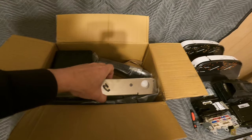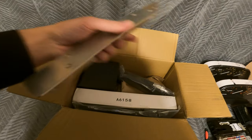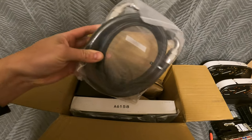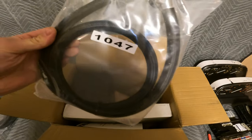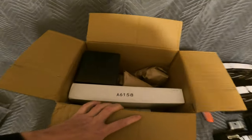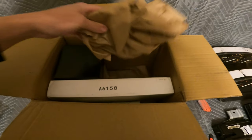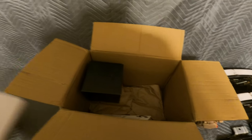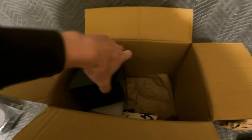So this is the oil cooler — I just opened the box, it just got delivered. Right up front you have the bracket, which looks pretty cool, and the lines, which look like they're pretty good quality.